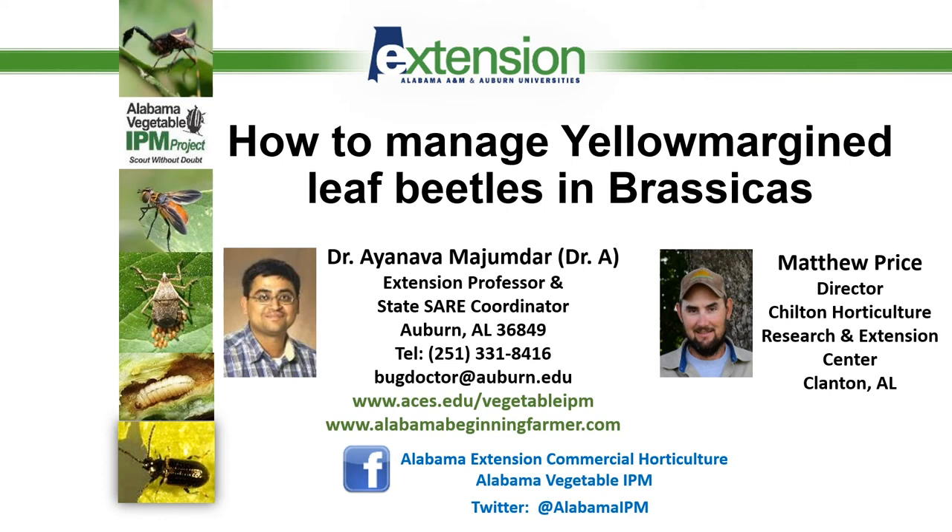Hello, everyone. My name is Aynava Majumdar. A lot of the farmers just call me Dr. A, and I'm an extension professor with Alabama Cooperative Extension System, Auburn University. Today I'm going to talk about a dreaded insect pest called yellow margin leaf beetle, which is now a major pest of brassica crops in Alabama and across the southeast.